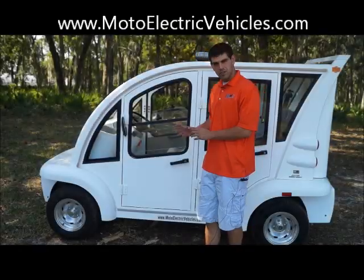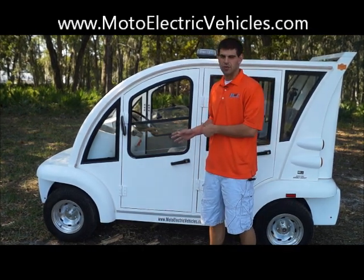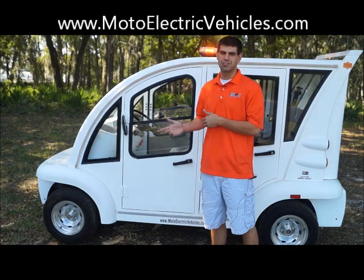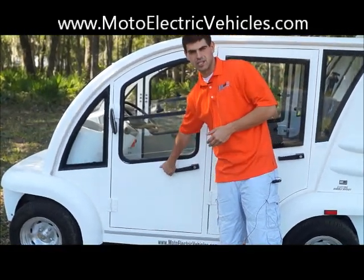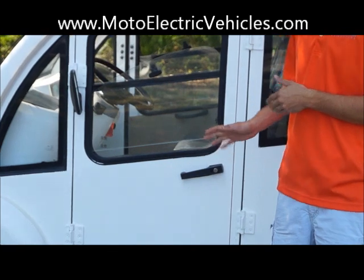We're going to get a close-up shot of the door. Our hard door option is a double plated steel hard door — you can't compare it to anybody else out there right now. Some of our biggest competitors with 4-passenger vehicles, and even their 2-passenger models, have a fiberglass door. This door is double plated steel. It's not going anywhere in case you get hit by another object or another car.